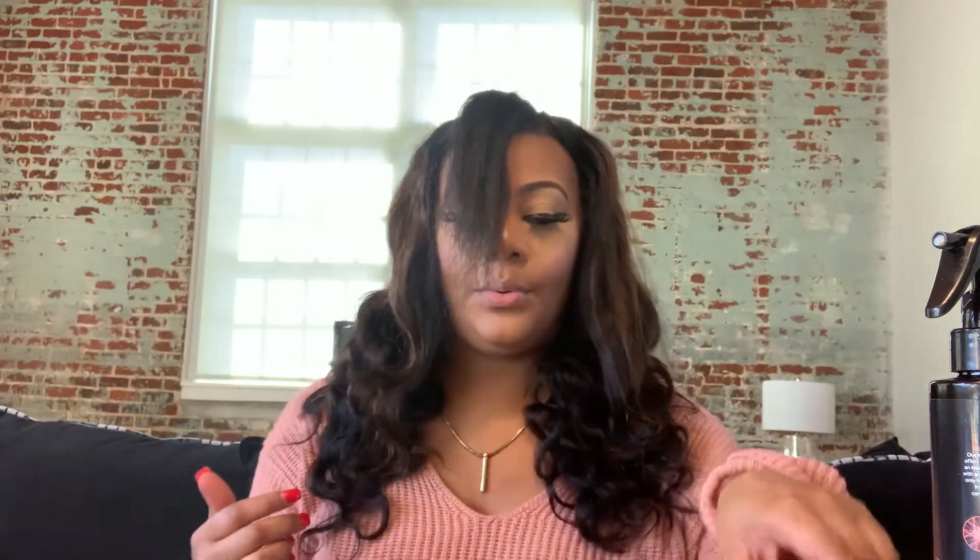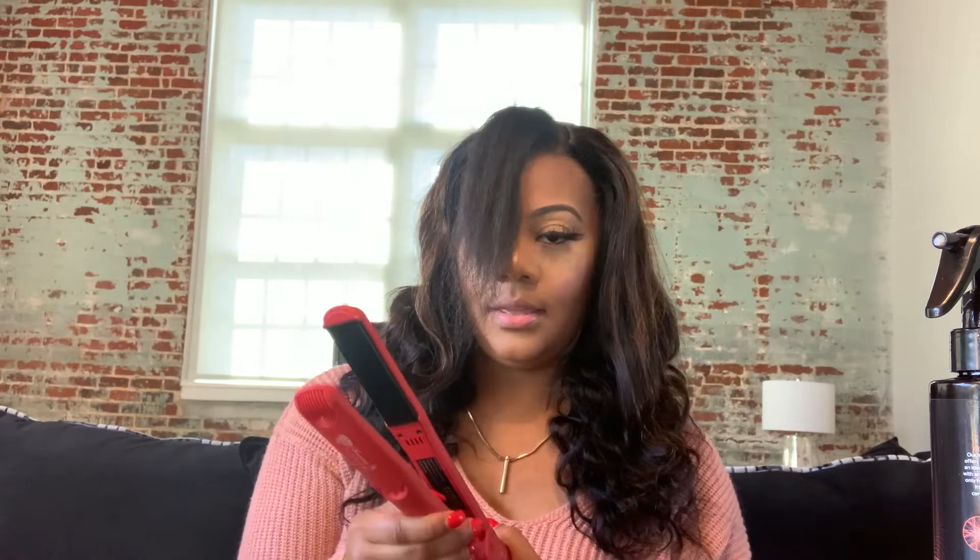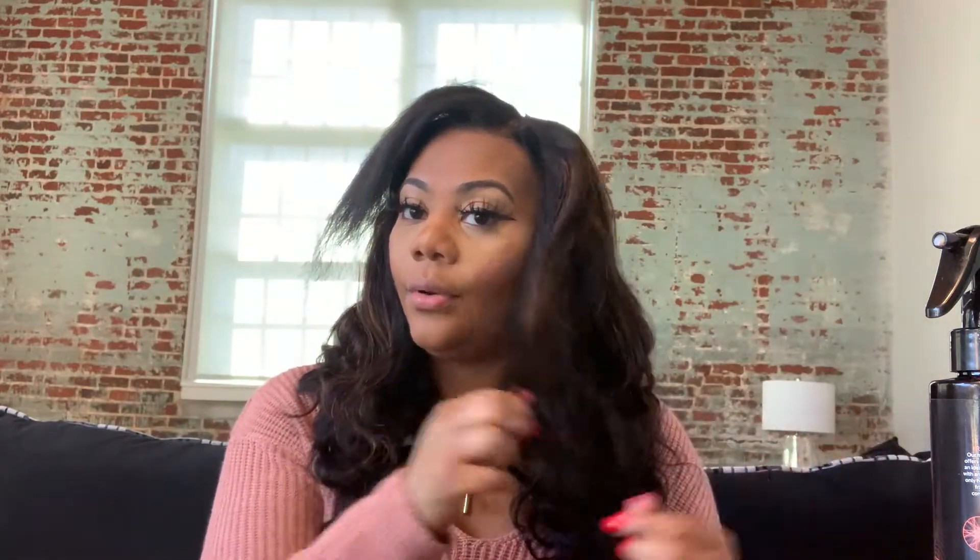I may end up curling these parts right here because they're kind of loose. Basically what I'm going to do is get my flat iron turned on — this is my Irresistible new flat iron — and I'm just going to put it on 370 because I think that's a good heat. Wherever I go in and use the flat iron, I'm going to use some heat protectant because this is 100% human hair, so you want to take care of it like it's your own hair.